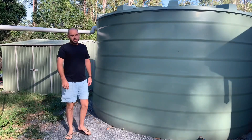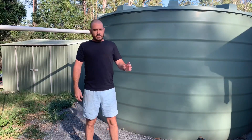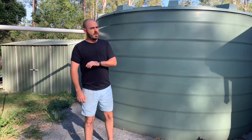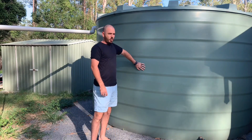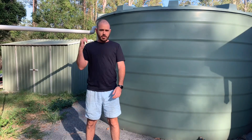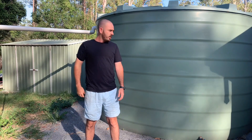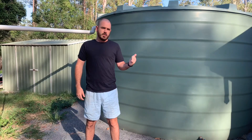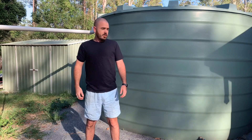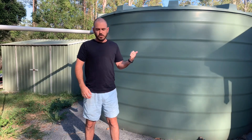Now, I know it might seem obvious, but the first thing you'll need to take your hydroponic system off the grid is a water source — and enough water to run your hydroponic system as well as keep you alive, because you don't want to sacrifice your water for the plant's water. So get yourself a water source.